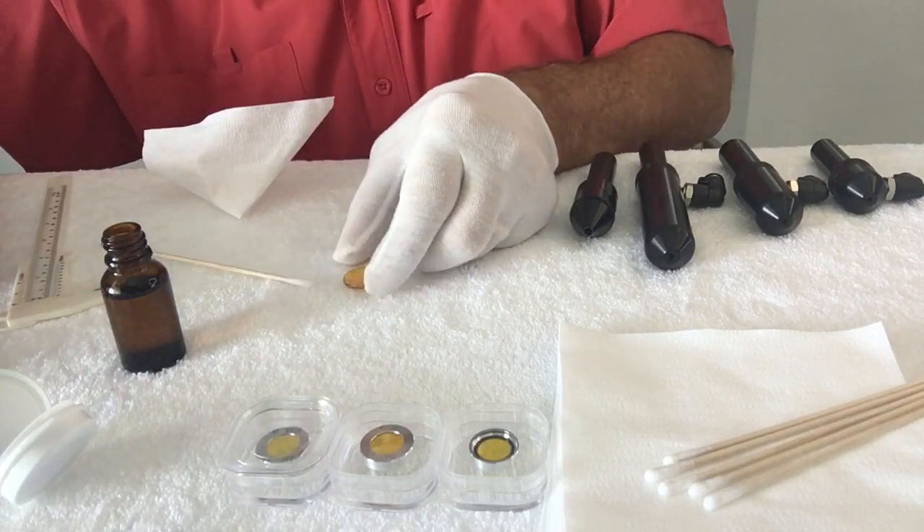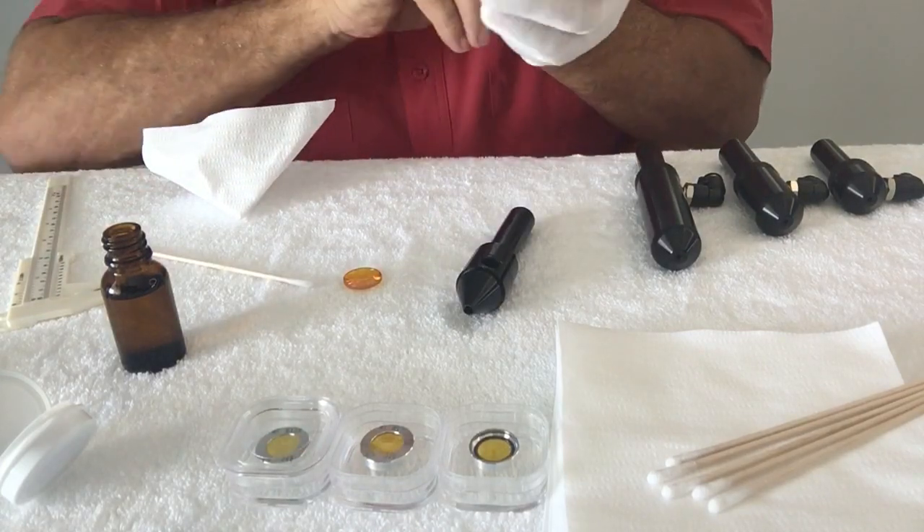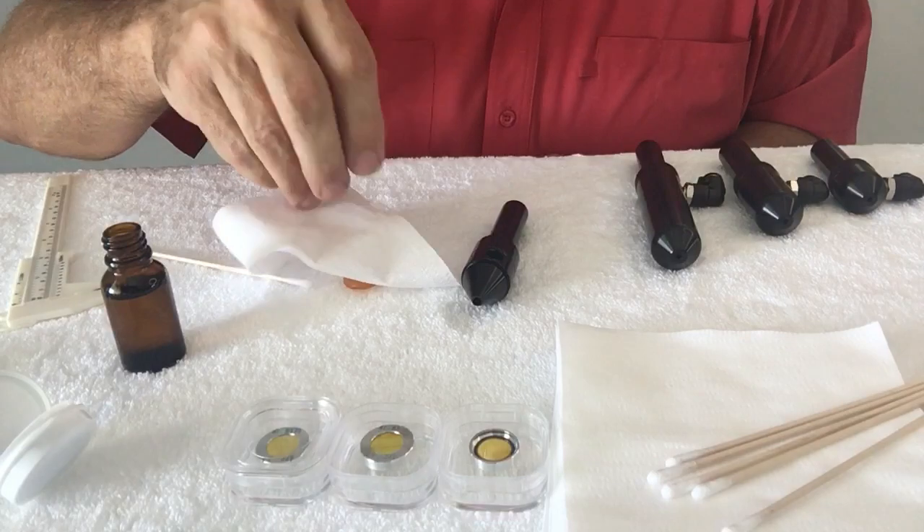Then that goes into your lens head. Your lens head might look something like this. Now I'm going to show you some of the other products we have, and for those I won't need to have gloves.